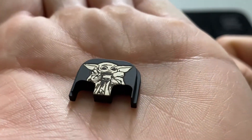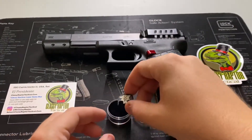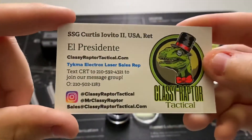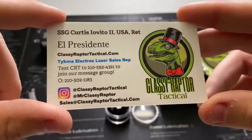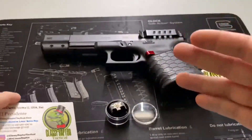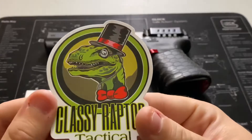With that laser etching — another close-up here — it looks very, very nice. Good quality and just good fun to have on there. Moving on to Classy Raptor Tactical — this is the owner's business card: Staff Sergeant Curtis Evito — sorry if I'm saying that wrong — Second U.S. Army, retired. So it's a veteran-owned company. Even the business card is very nicely made. It's a little touch of detail that shows they care about their product and what they're putting out there.